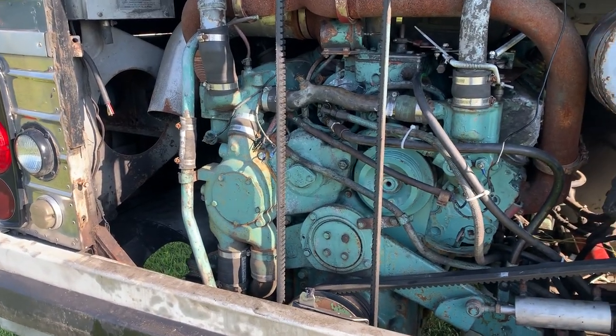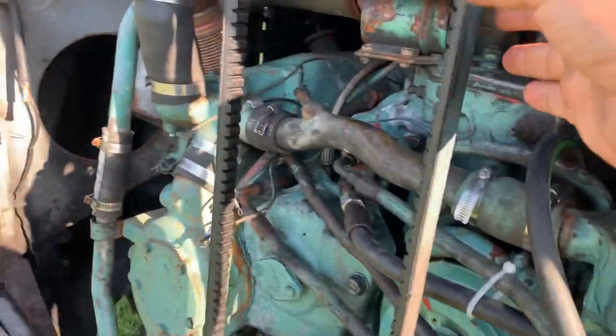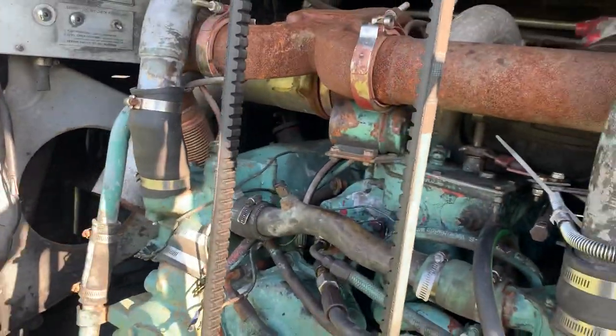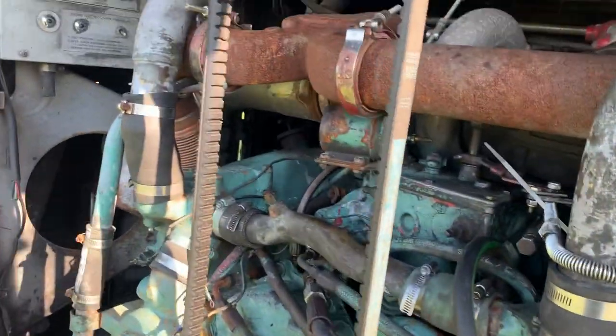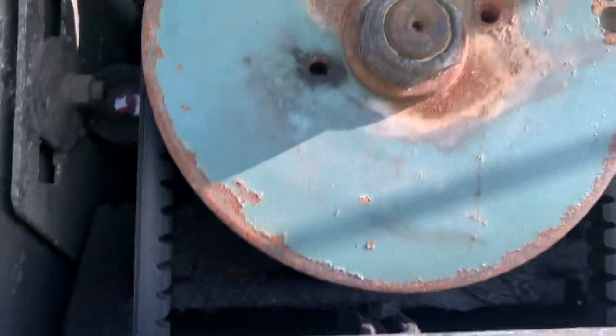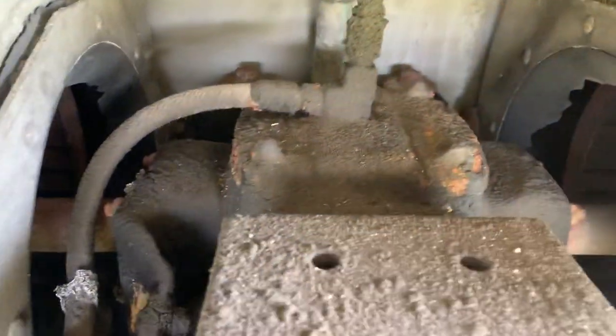I've had several people ask me what this giant belt is in the back of the MCI bus. It's a big one and it's super dangerous when you first start it. It goes up to... there's two squirrel cage fans in here, one on each side, and there's a little miter box that it spins here in the middle with shafts that go out the side. That's what spins the fans for the radiators.